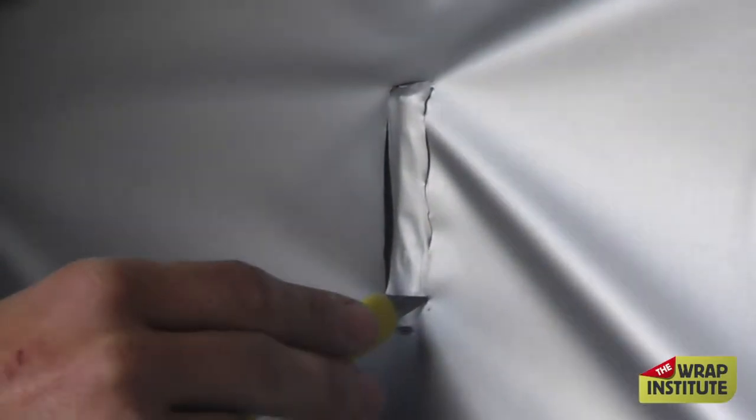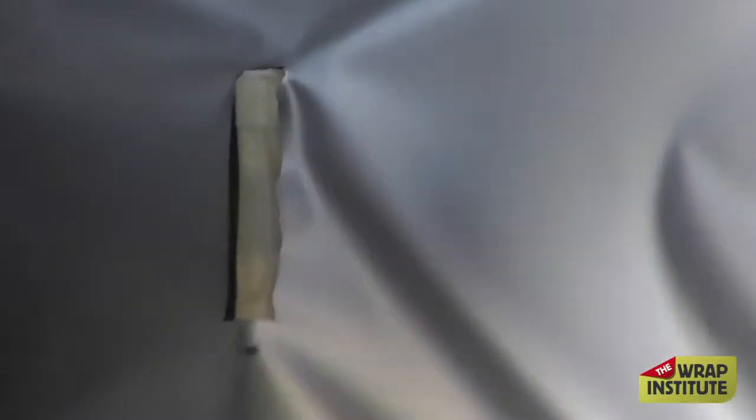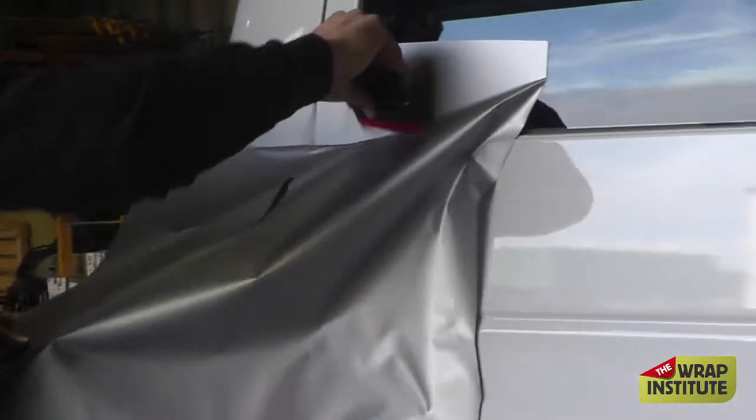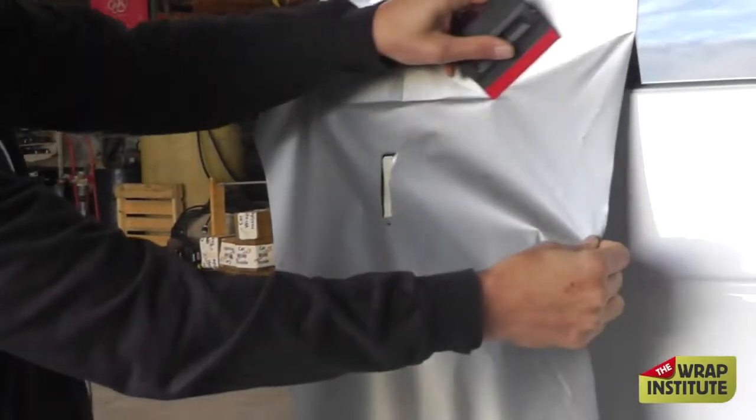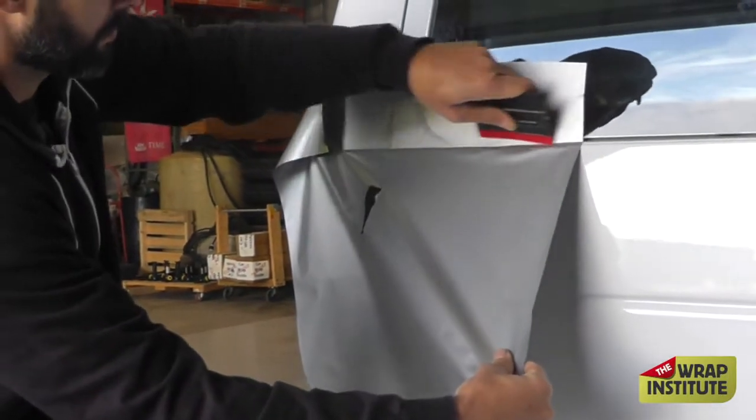Then you cut the sides and angle your blade in towards the hinge, so you give yourself a little extra material so you don't come up short on the sides, and you don't want to come up short at the top either. Now you release the material and tuck it into this groove at the top. Once you've got it around that groove, then you want to focus on the hinge.